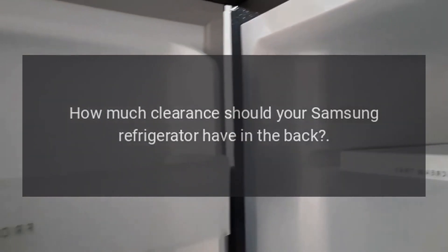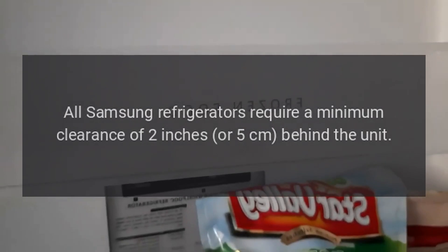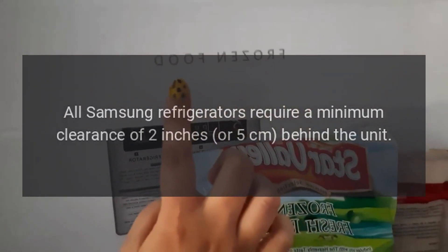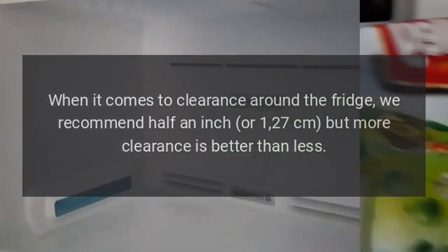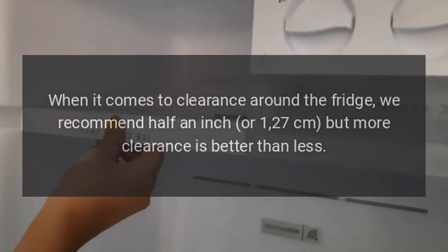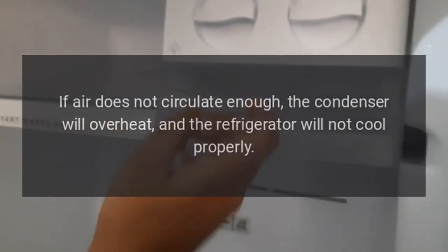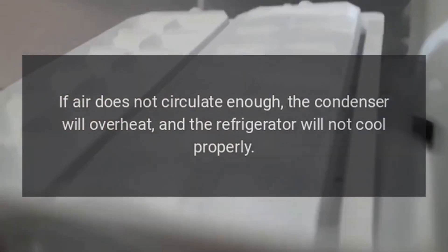How much clearance should your Samsung refrigerator have in the back? All Samsung refrigerators require a minimum clearance of 2 inches or 5 centimeters behind the unit. We recommend half an inch or 1.27 centimeters on the sides, but more clearance is better than less. If air does not circulate enough, the condenser will overheat and the refrigerator will not cool properly.